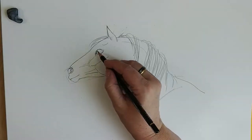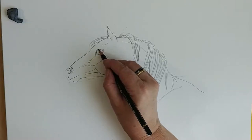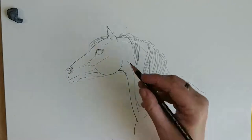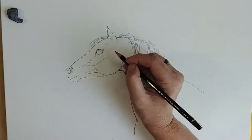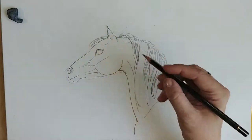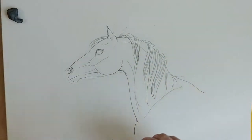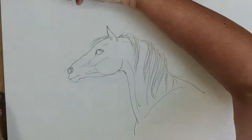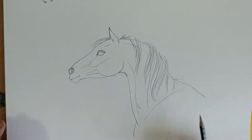Now if we look at the eye, there are lashes here which especially in a grey horse would be very clearly seen, but you can always see them. It usually helps to draw them. It depends a little bit on how detailed you want to get, but we want to get detailed here. Whenever you draw an eye of a horse or anything else, you always want to work out where the light is coming from. In this drawing we're going to have the light come from down here. Sometimes, just to help myself, I draw a couple of arrows that will remind me where the light is coming from.